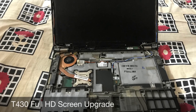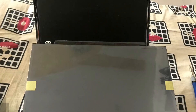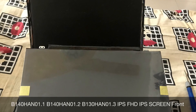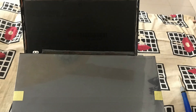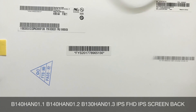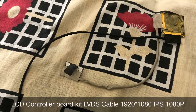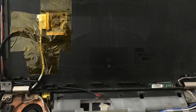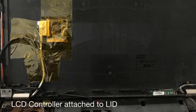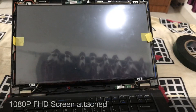This is going to be a very small and quick video on how to upgrade your T40 screen. For that you need this LCD panel, a new one which is 1080p at 1920 by 1080, and this is the LCD controller kit which supports 1080p resolution. I have it attached to the elite panel.